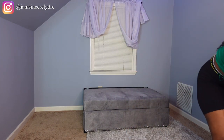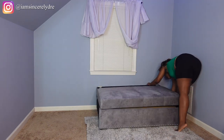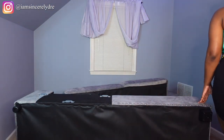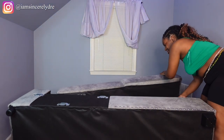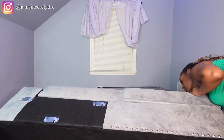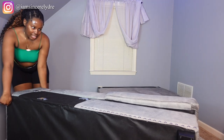I'm gonna put the chaise on this side and hopefully it fits over there. Y'all, this chaise keeps trying to open up on me — it's been doing that this entire time. Close! Now let's turn the fan on because I am getting hot.